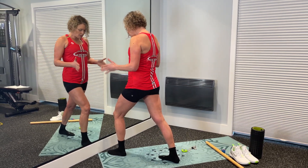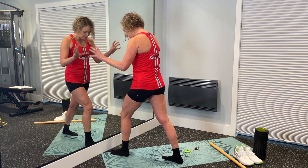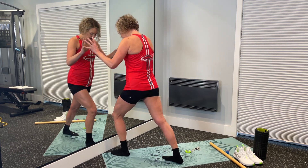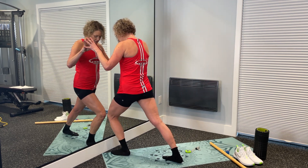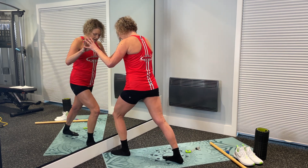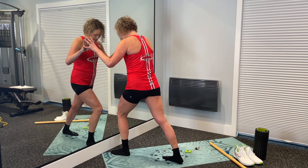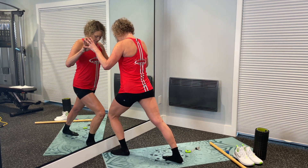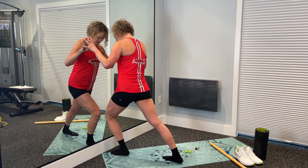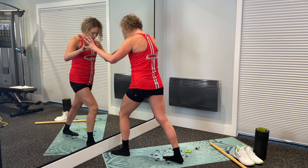Keep your hips square to the wall, front heel on the ground, push your pinky toe and big toe into the ground. Send your knee over top of your foot, then over towards your pinky toe — keep that heel on the ground — then over the big toe. Keep cycling through that: forward, over your pinky, over your big toe. Continue for 21 repetitions total alternating between middle, outside, and big toe.